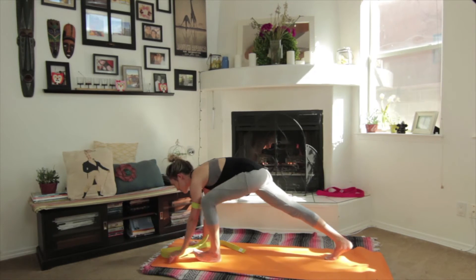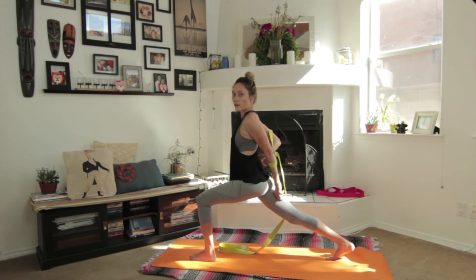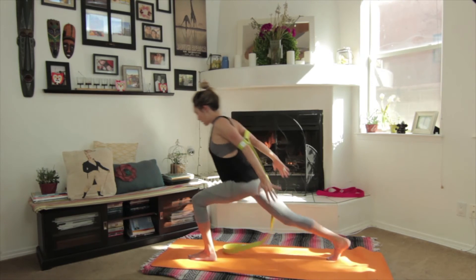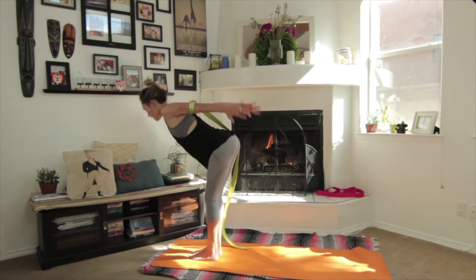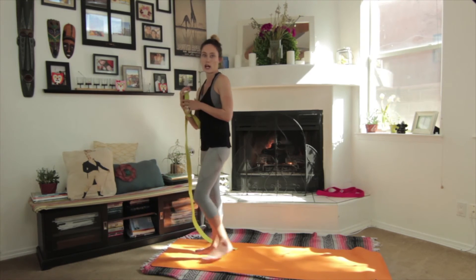Step the other foot forward, take the strap behind you again. This is like a version of interlacing the fingers behind you, but it gets you a little deeper and a little different into the shoulders. And then step forward and come into chair pose, hearts up. Exhale fold forward, inhale come up. And there's one full sun salutation using the strap.